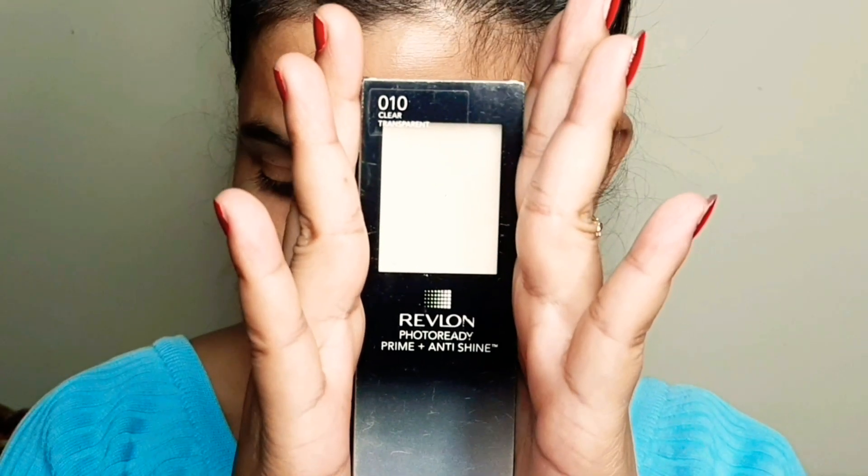First step: wash your face. Second: put some moisturizer, which I have already done. Third is face primer. Here I am going to take Red Blonde face primer. If you don't have it, you can use aloe vera gel or any brand. Apply it to your T-zone and face.